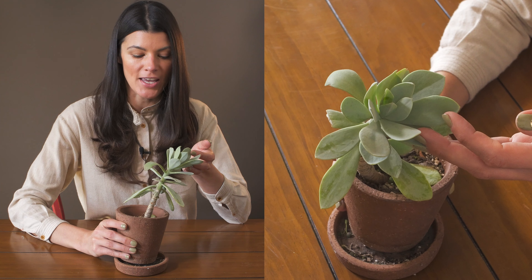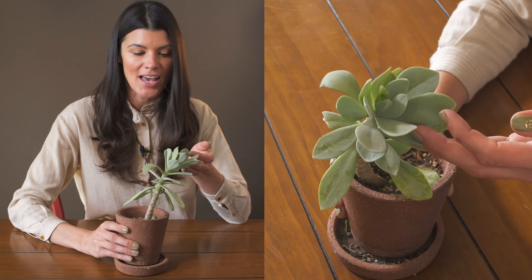This plant here is called Kleinia semperviva — I used to know it as Senecio sempervivus, but as I'd been mentioning, some of the Senecios actually got reclassified into two different genera, including Kleinia.